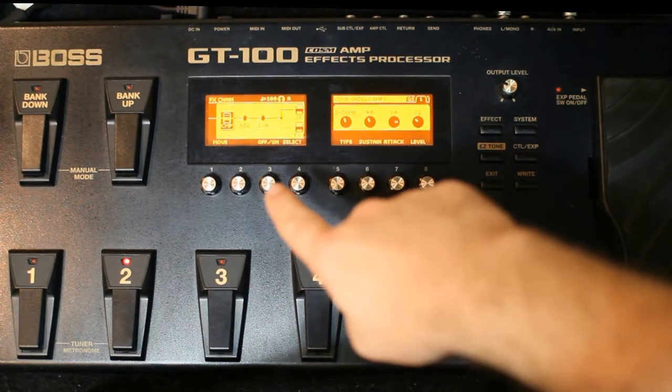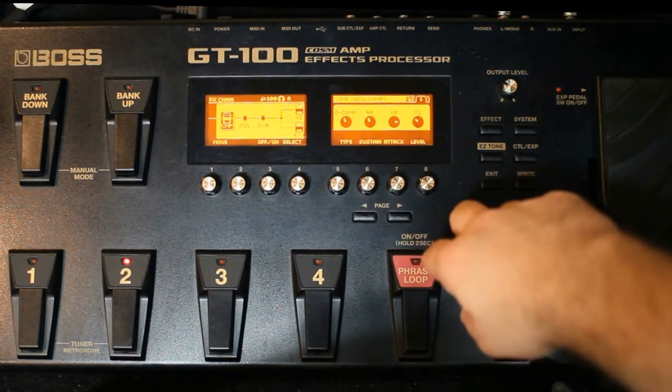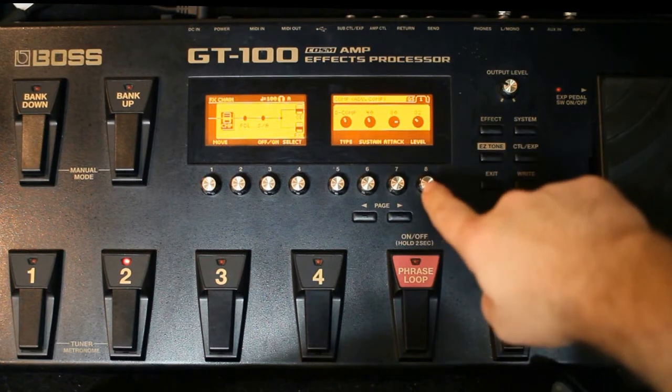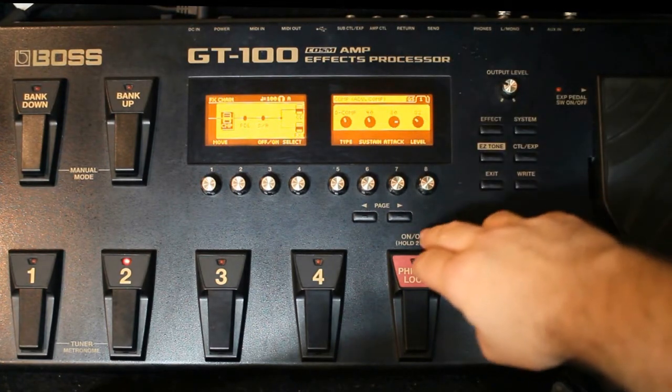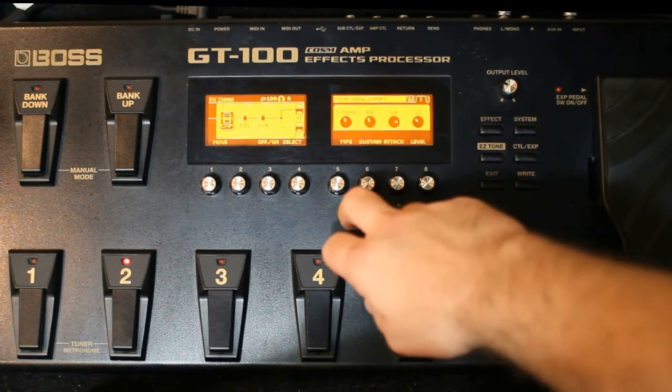Então eu começo o meu preset usando um compressor: de comp o sustain em 40, o ataque em 80, level em 32, e aqui no tone deixa em 0 mesmo.